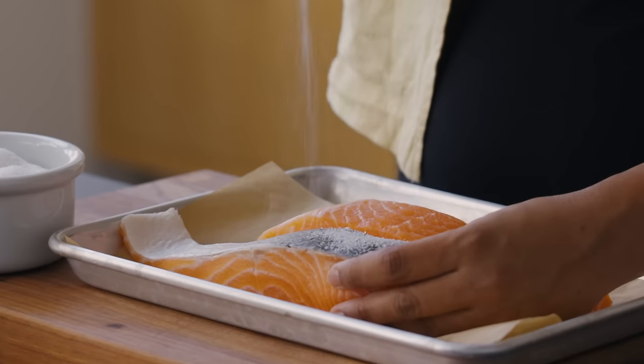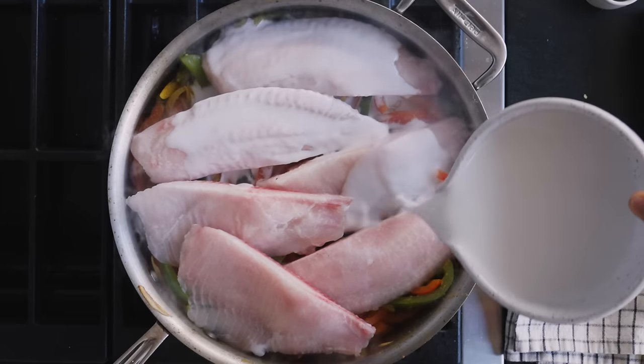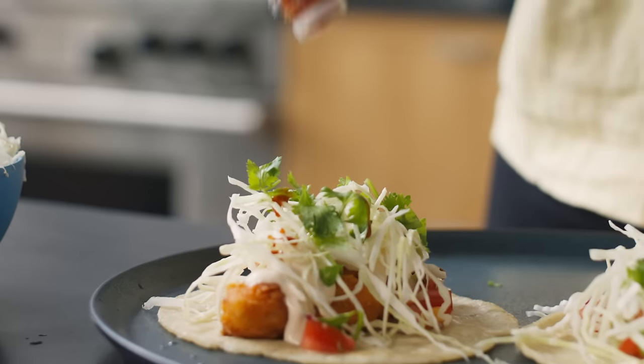Hi, Sola here at the New York Times cooking studio, and this is part of a beginner's cooking series where I teach you all the basics you need to know to be confident in the kitchen. In today's episode, we are talking all about fish. I'm gonna show you some really easy, simple ways to conquer fish. By the end of this episode, you're gonna be an aficionado.